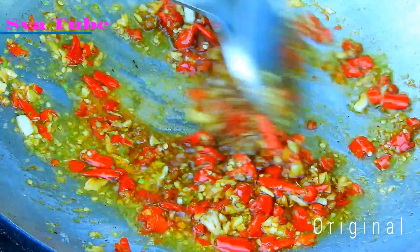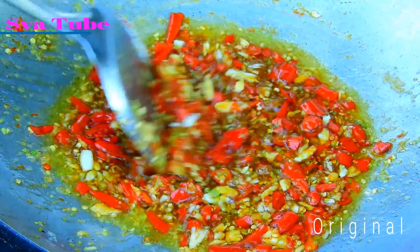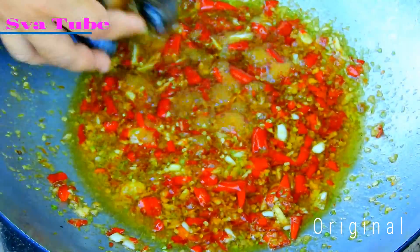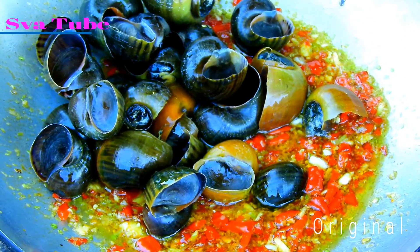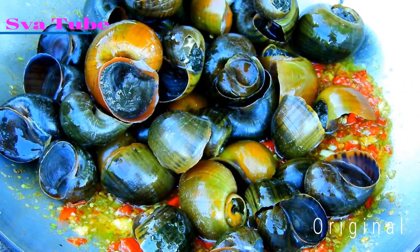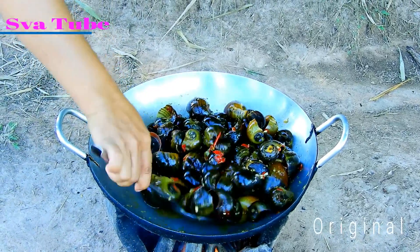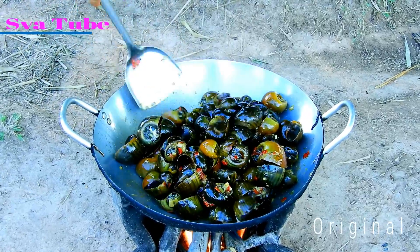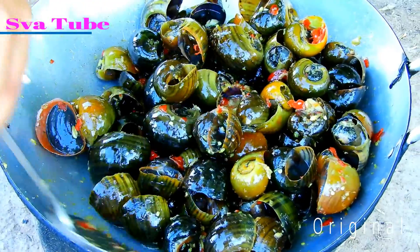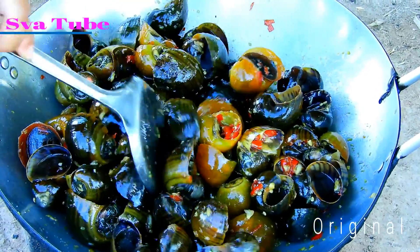I'll put it on the top. I'm going to feed it the way I'm going to feed it. It's fine, it's not too bad. It's really good. I'm going to feed it on my own.